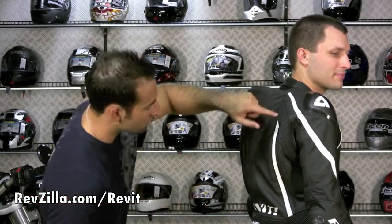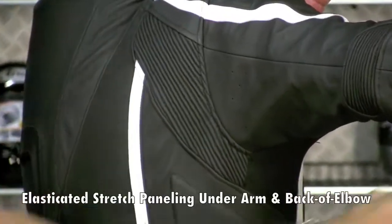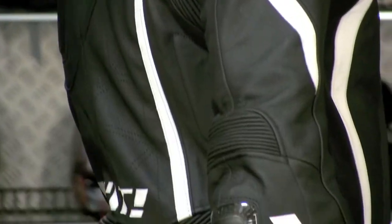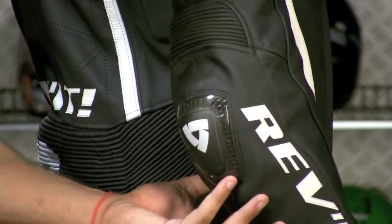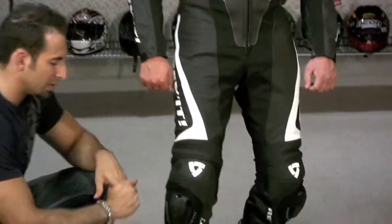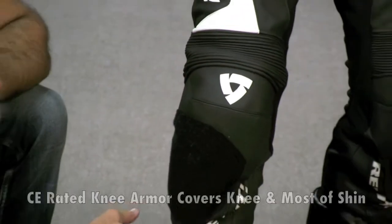On the side you have a great elasticated stretch panel, and on the back of the elbow there's another elasticated stretch panel. There's also a slider with honeycomb on the back of the elbow. You have CE-rated forearm and elbow protection underneath, as well as protection at the shoulder and knee. The knee cup on this suit goes really, really deep — the knee protection comes all the way down and stops at the shin.